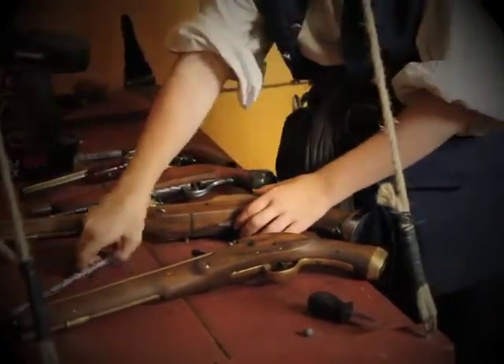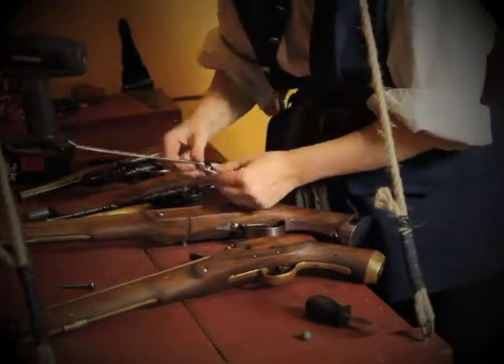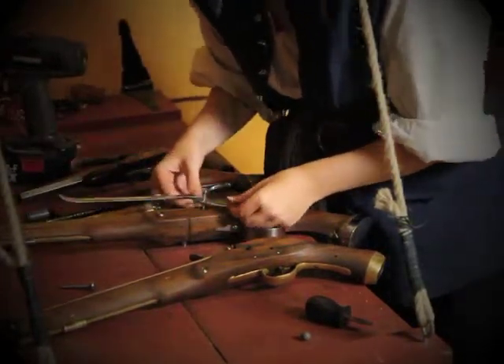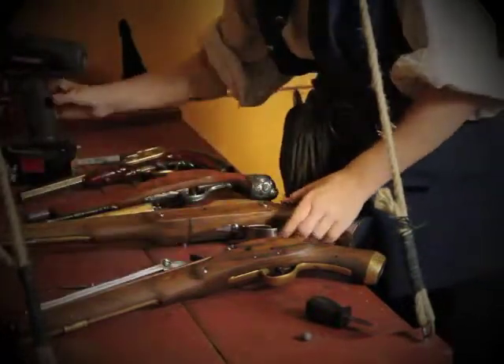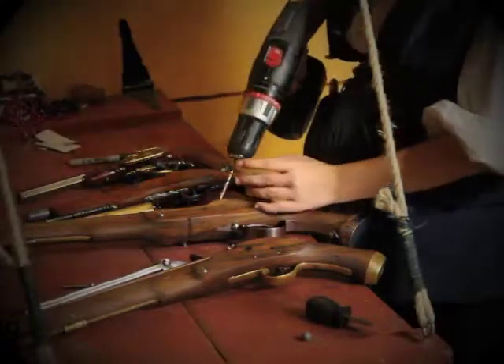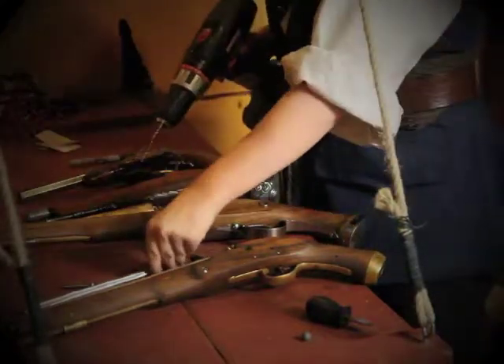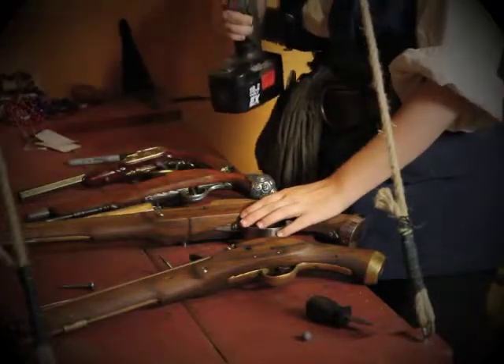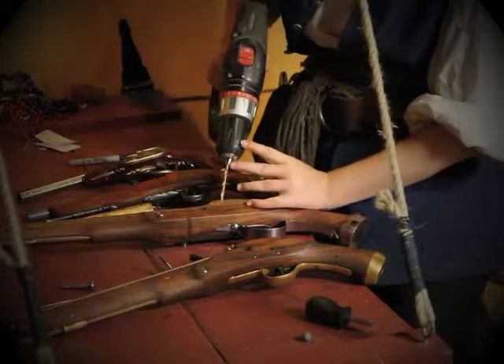I'm going to check my mark to make sure that it lines up. It does. Now, this peg is not very long — you are not making a deep hole here. So be careful, just make sure that your drill doesn't grab the wood and slide too deep.